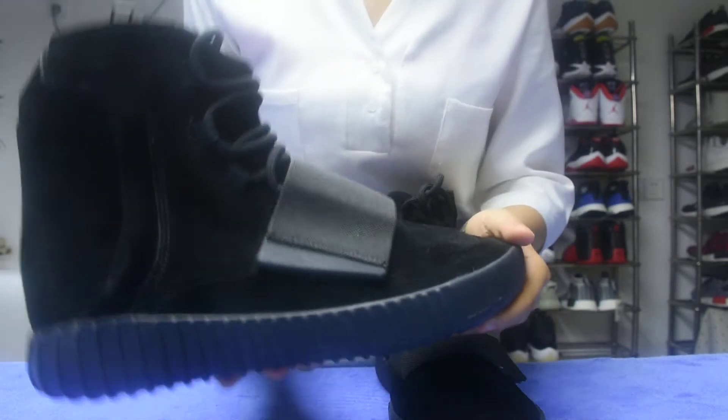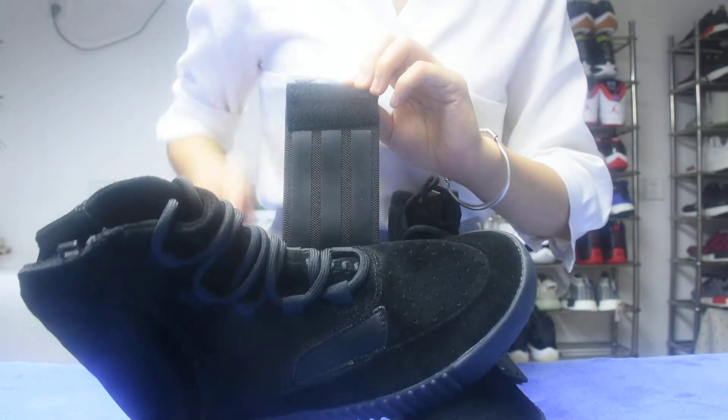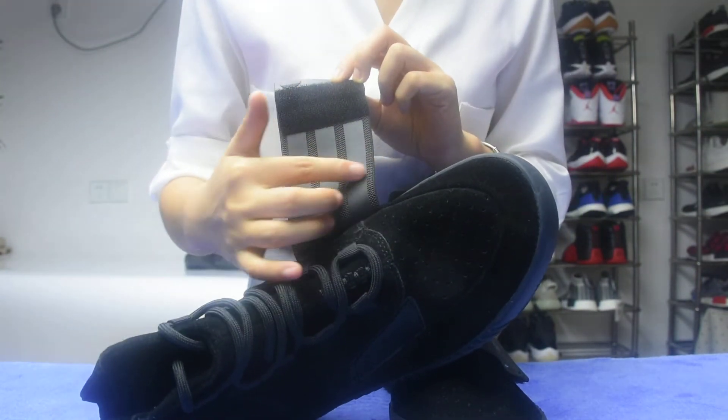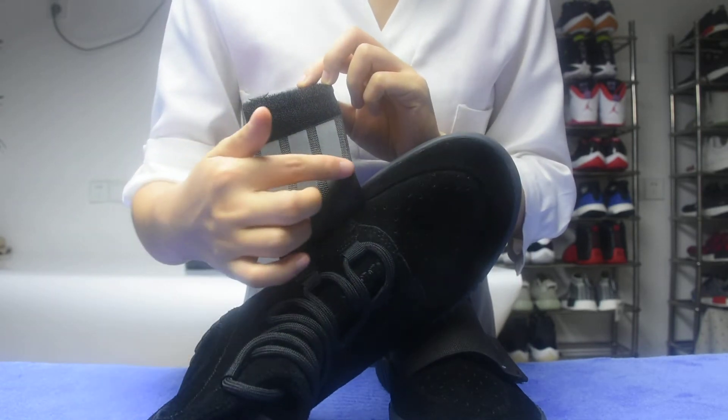Okay now, see here? I open it. Wow! I can open it. Can you see guys? Can you see this strap? A very thick strap.